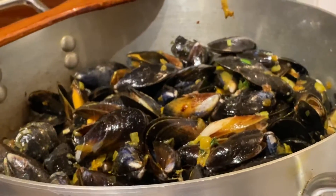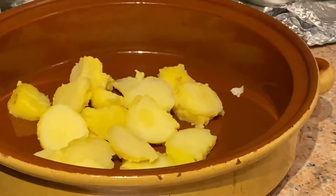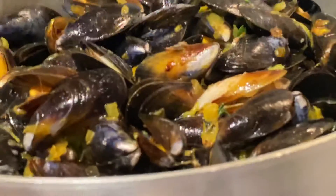Over here, I just had some boiled potatoes left over. So like I said, with the French fries, I'm just going to put that on the bottom of the dish, put the mussels on top, cream sauce. And then when you get to the bottom, you get like these beautiful soaked potatoes with all the sauce and everything.